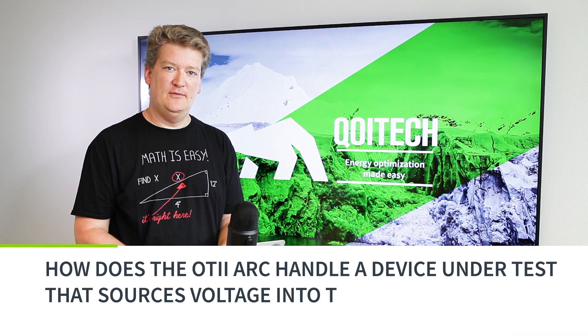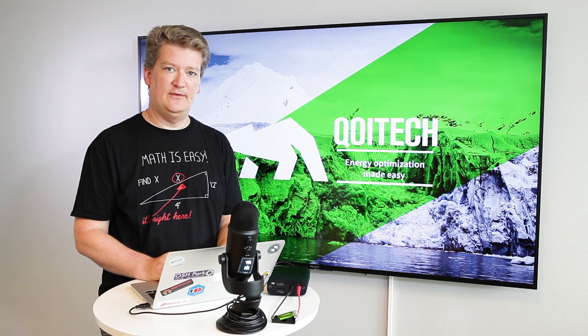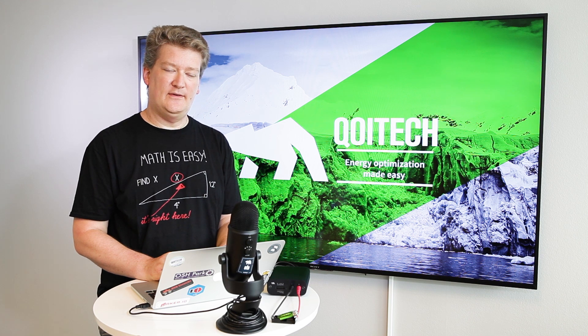Hi, it's Werner from Coitech again. You asked us if it's safe to connect the voltage source to the OTI-ARC main terminals when the ARC itself is in the default voltage source mode. In general, this is safe as long as the voltage applied is below the five volt maximum.